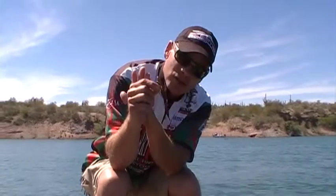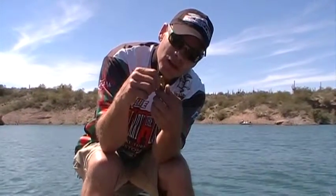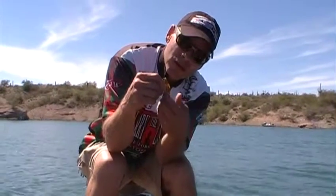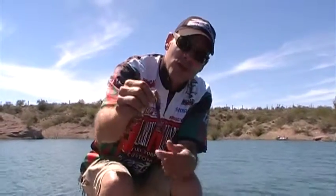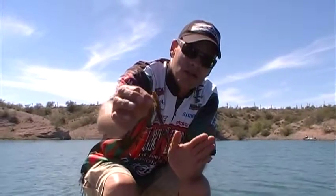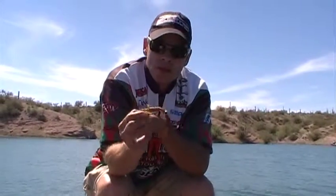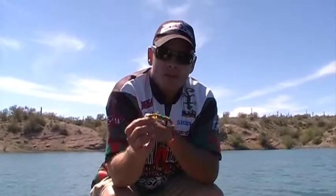I want to use these ribs so I get a great hook set but still remain weedless. So I'm going to back that up just a little bit, put my thumb over there, and bring that hook into the ribs. You can see it's going right into the ribs — you don't have much plastic to go through to hook these fish, but you're still weedless.